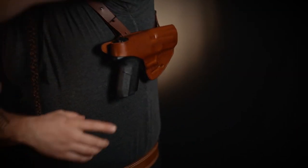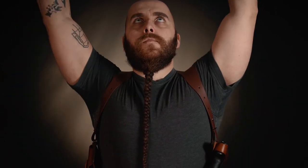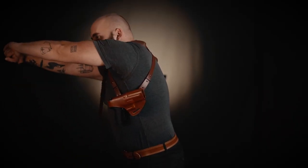Adjust them both so you can draw and reach for your spare ammo easily. Once you've found the right length, be sure that the rig does not obstruct your movement. Try to draw a couple of times just as you would with dry fire practice — this helps to get the feeling of the holster position.